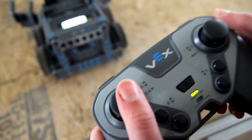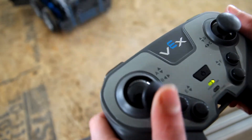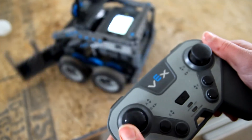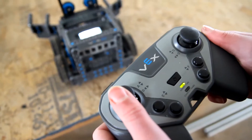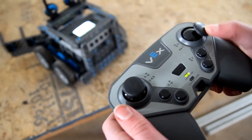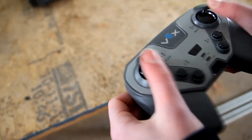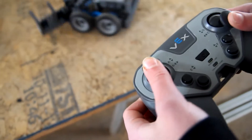Arcade Drive is where you use one stick on your controller to control the direction your entire robot goes. If you push the stick forward, the whole robot goes forward, and if you turn it backwards, the whole robot goes back. Tank Drive is where you use two sticks — the left stick controlling the left side of your robot and the right one controlling the right side. You push both forward to go forward, both backwards to go backwards, then turn one forward and one backwards to turn.